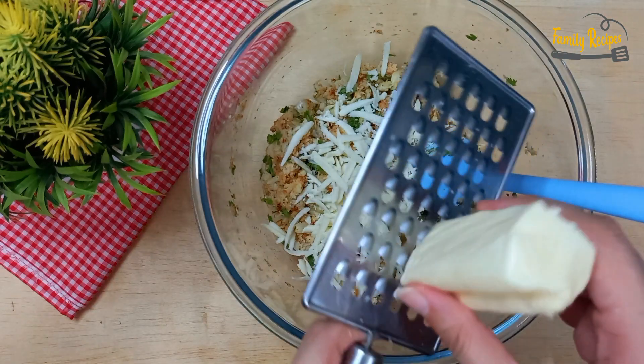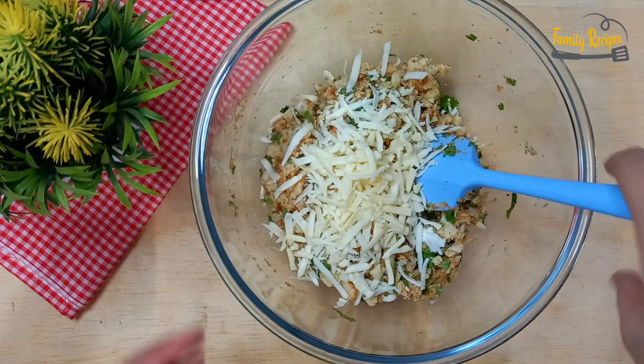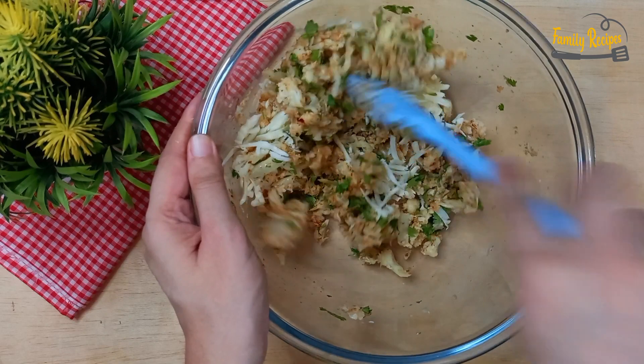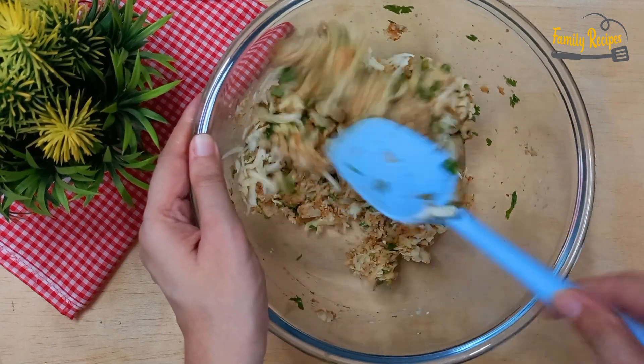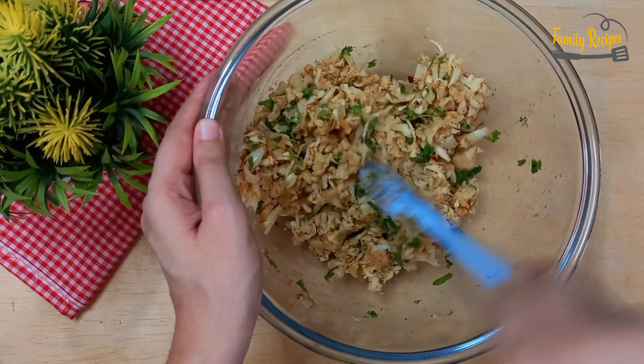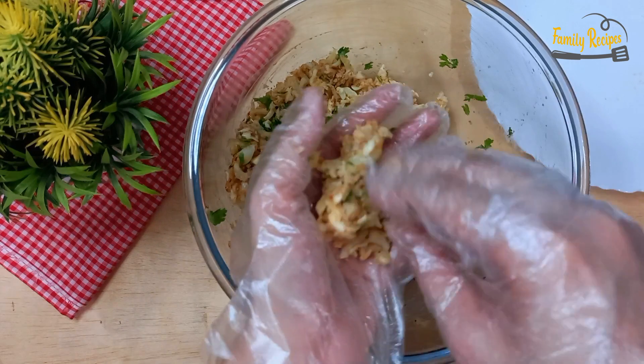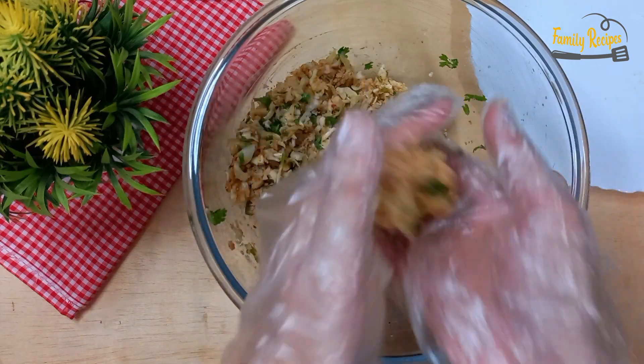Quarter cup cheddar cheese — now I mix in the cheese. Now we start to make a mixture and shape the kababs.